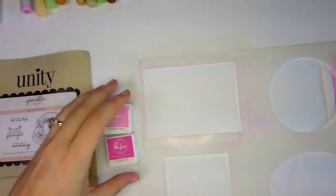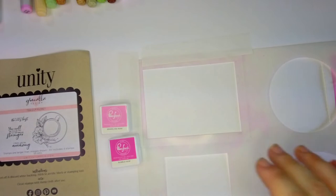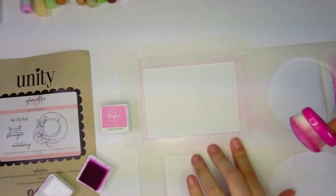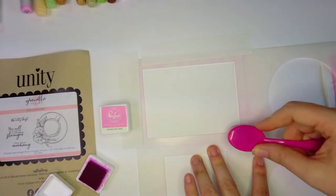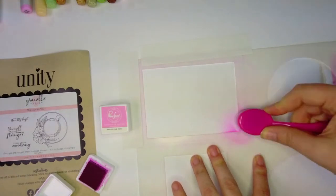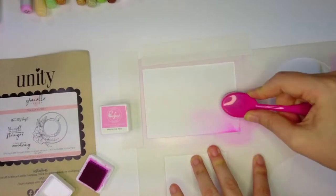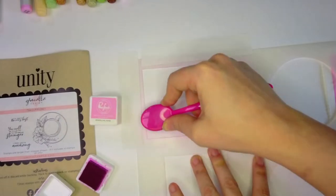I'm going to do two shades of pink for this ombre blend — Bubblegum and Sparkling Rose. This is just regular dye ink; you could use Distress Ink or Gina K Ink, whatever you have on hand. We're going to start with the darker color on the bottom half of the page. I like to go in with my brush slightly off the stencil so I don't get a big blotch mark, just lightly applying ink on the bottom half.